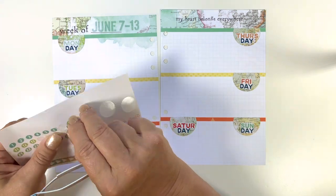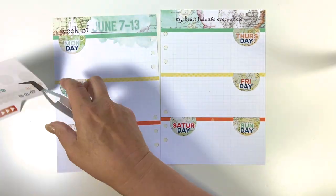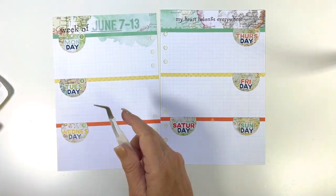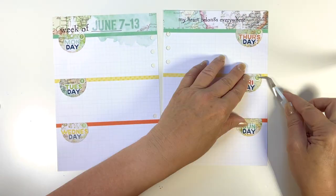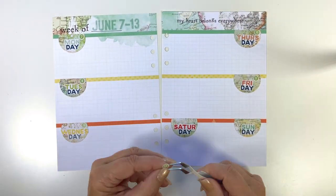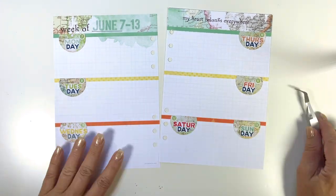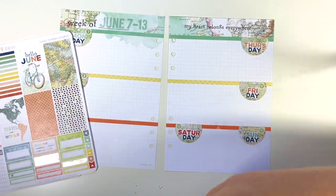It just gave it a little bit more oomph. Then I had some numbers that I had created — I had more than I needed because when I was making them I just made a whole set. I kind of liked the subtleness of these tiny little circle numbers, so I went ahead and used those for my dates this week.